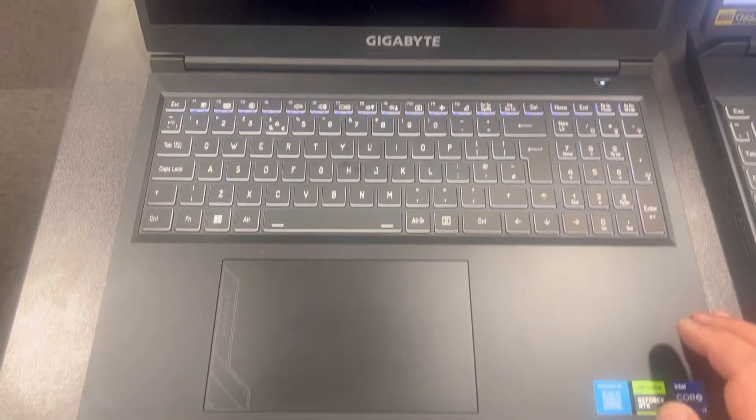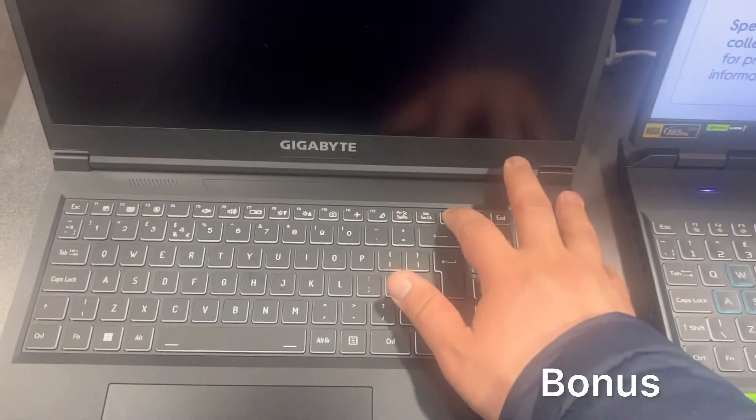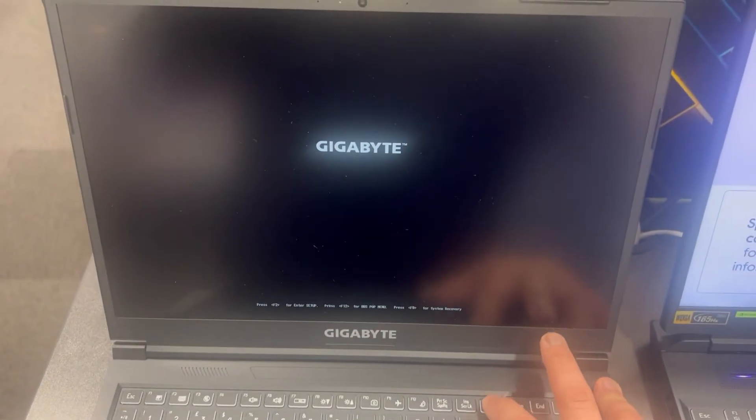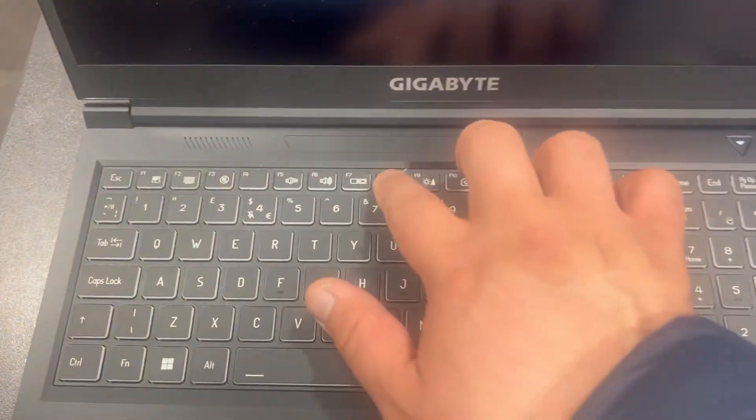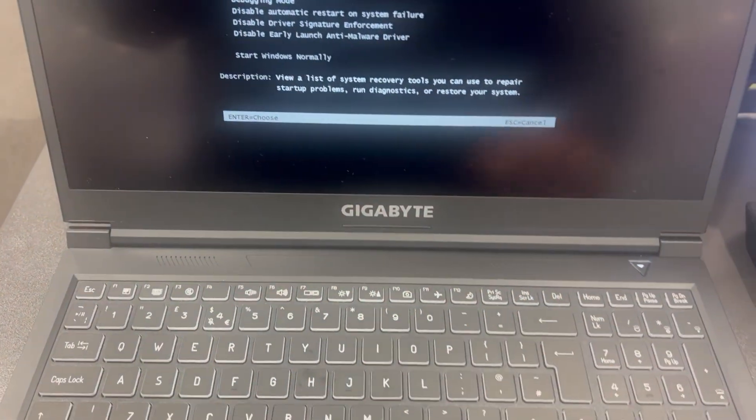Just select your boot device and press Enter and it will boot from there. Bonus tip: if you keep tapping the Delete key you will enter the Windows Diagnostic Memory Test, and you can also enter Windows Safe Mode by tapping Delete — just select which one you want and Windows will run in Safe Mode.